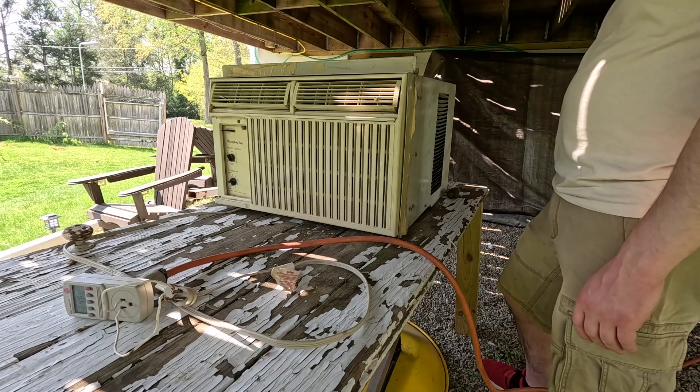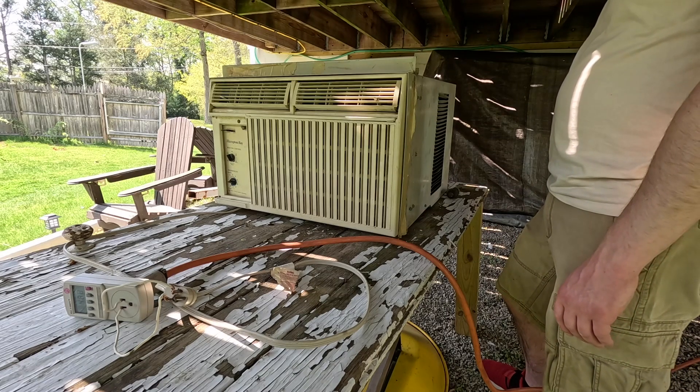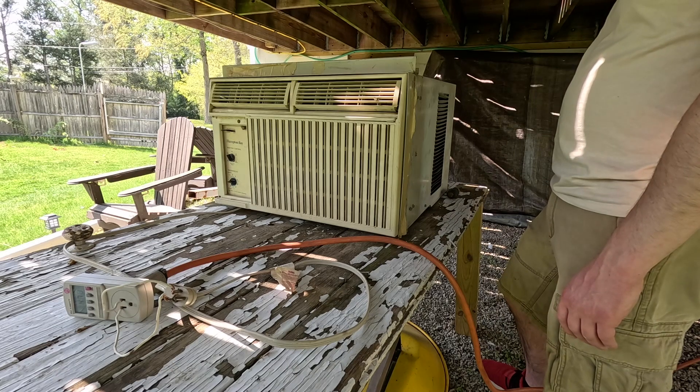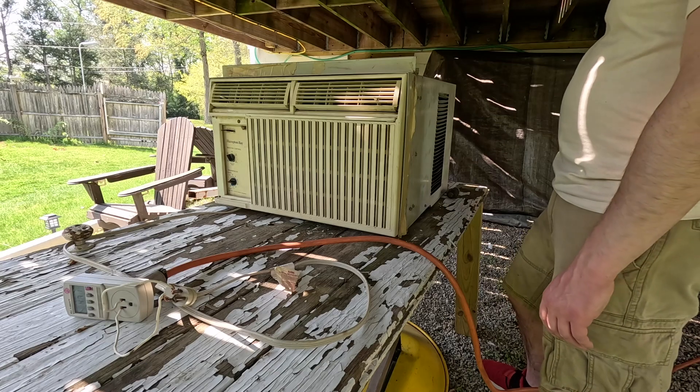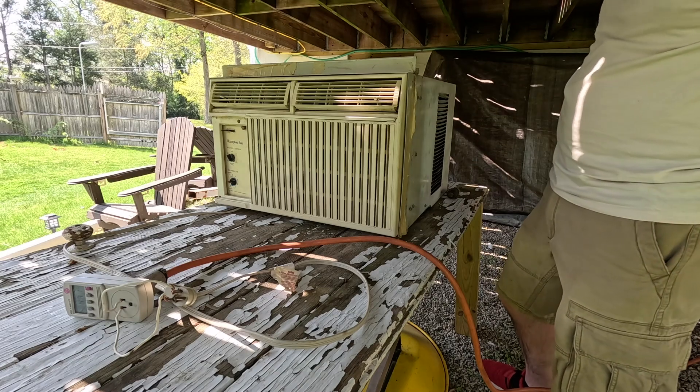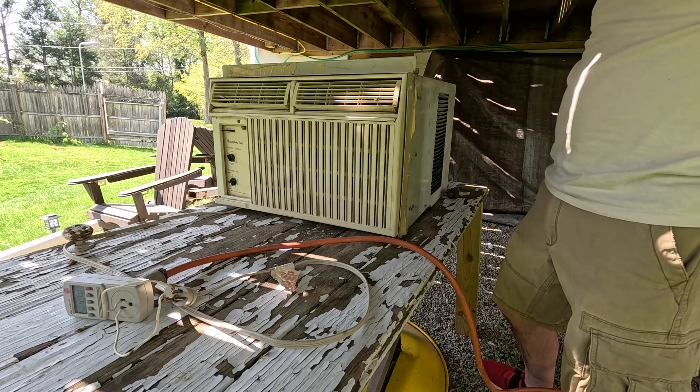I hear it coming under load. Yep. I'm going to start taking the screws out. That's 4.7 amps at the moment.